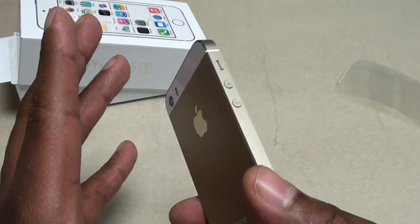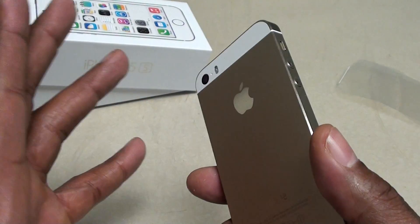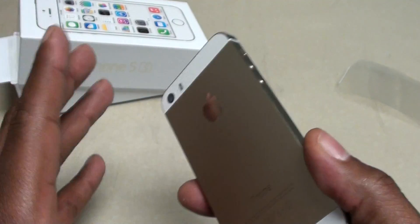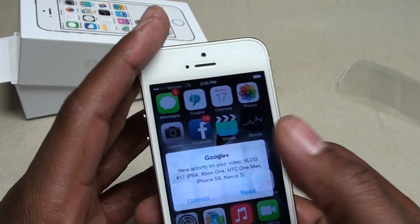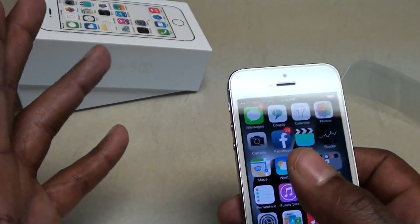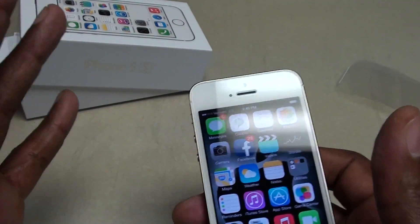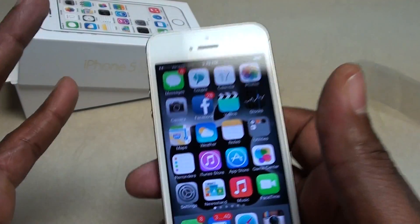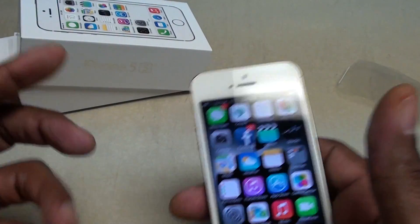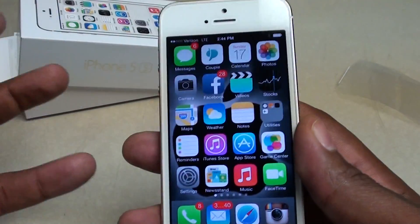As far as the processor, you got the A7 1.7 dual-core processor. I know what y'all saying — all the new phones coming out are quad-core, octa-core and all that. Don't get too involved with all that. The bottom line is: is the phone fast and does it work? Yes. Remember the old Galaxy Notes — the international one came out with the octa-core processor and the thing was still lagging, still had bugs here and there. So don't get involved with all that stuff. The bottom line is it's a nice smooth processor. And you got the M7 co-processor with the A7. It works and it works smooth.